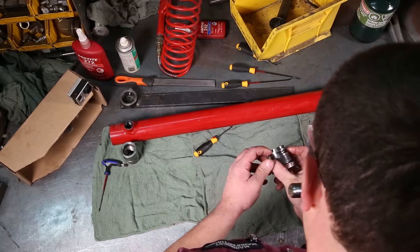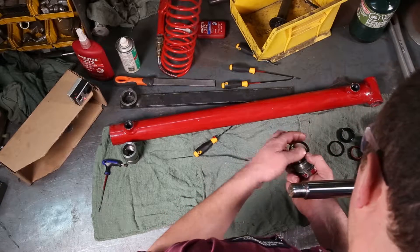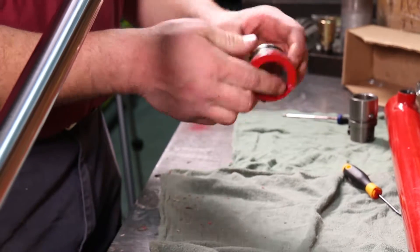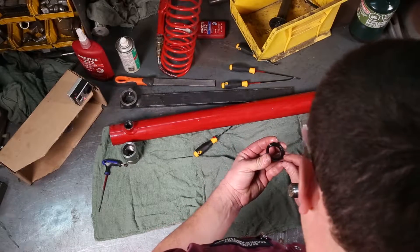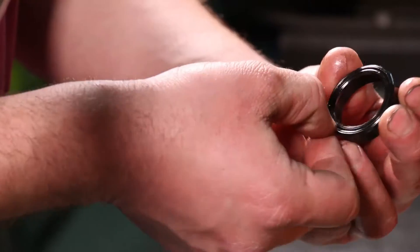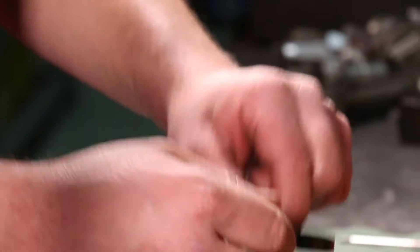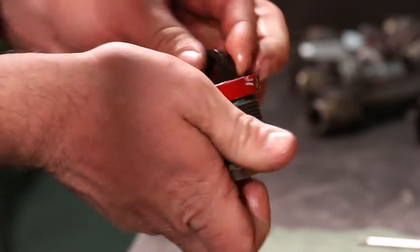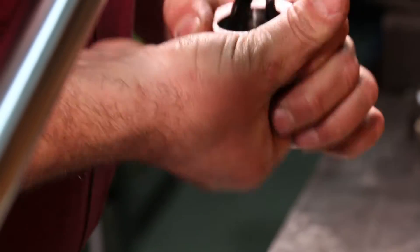Next is the primary seal, which goes on in front of the backup seal — just peel it around, and that's done. Next, install the two-piece rod seal. If you have it in your hand you can really see it — there's an o-ring pressed inside this seal, and it has to go down away from the end cap, so towards the center of the cylinder. It is a little tricky to get in — if you get one side started and work it in, that seems to work best.